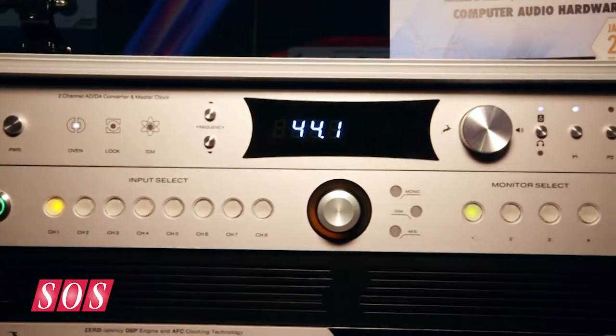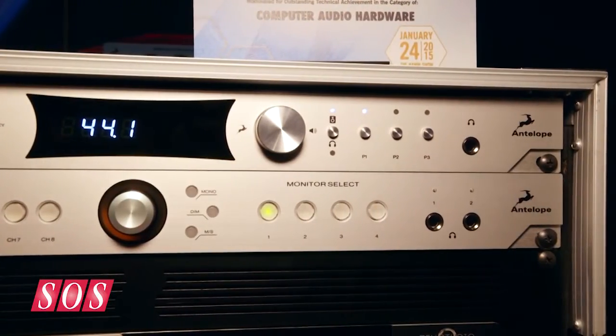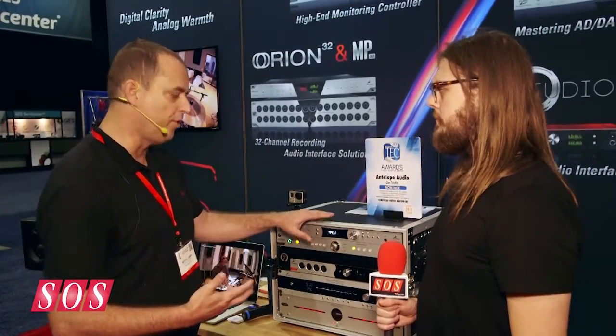Salon Sound here on the Antelope booth again with Marcel. We have the Pure 2 — AD, DA, and clock. The Pure 2 is kind of our greatest hit, somebody used that phrase on the forum. It has Trinity level clocking, which is our very popular 64-bit clocking solution, incorporated at a breakthrough price with eight word clock outputs and a 10M atomic input.